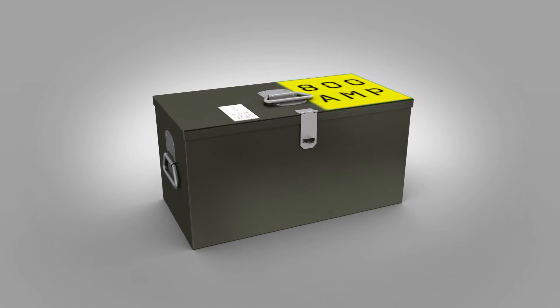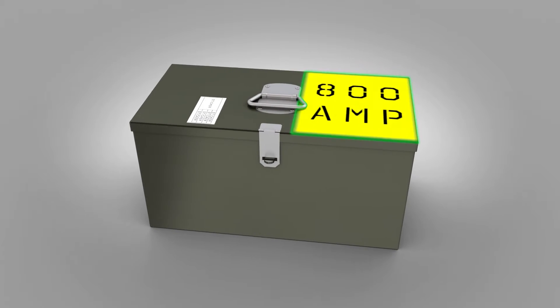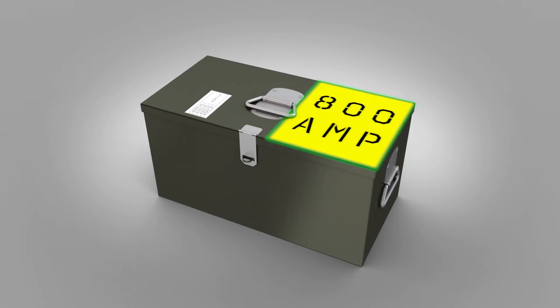When you collect the cable earth kit from the store prior to the job, make sure the current matches the circuit breaker by checking the label on the top of the box.